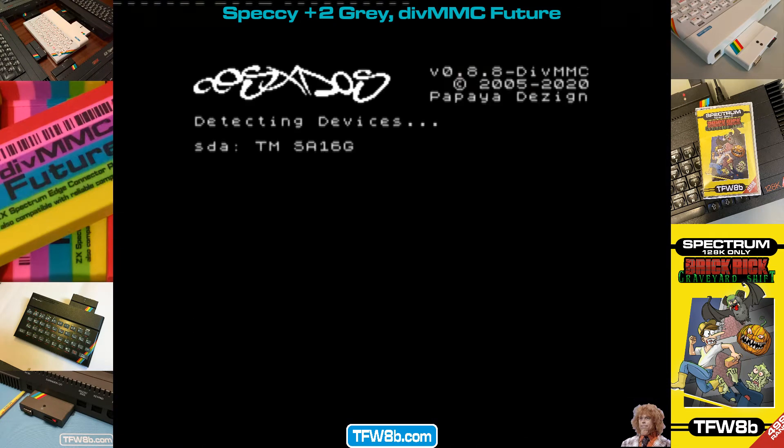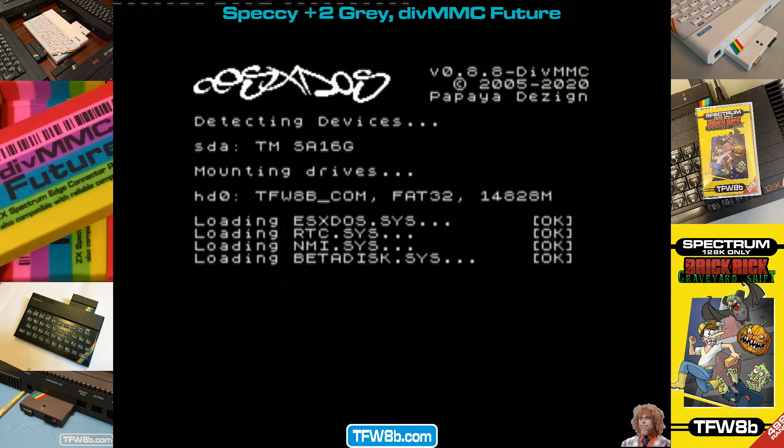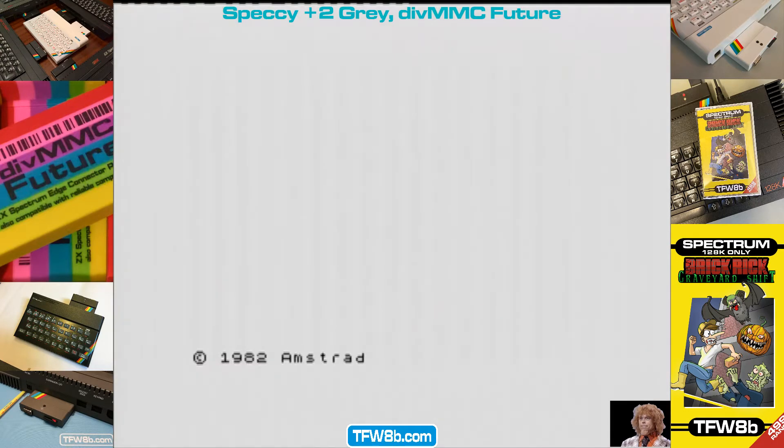Hello everybody. It's Rod here, Futures 8-bit. A few moments with a Spectrum setup, so I'm going to try and use it to my advantage.